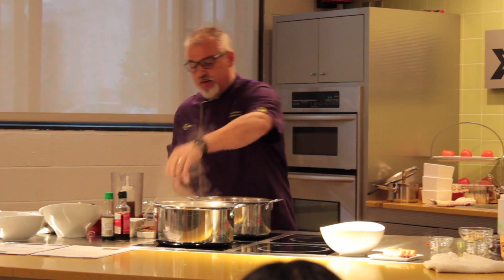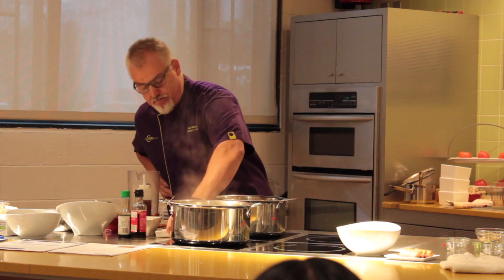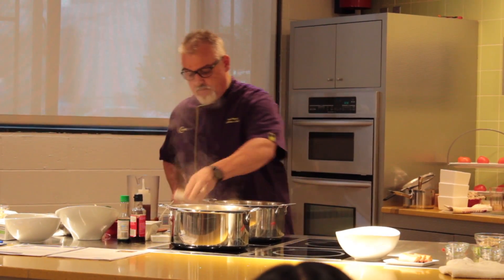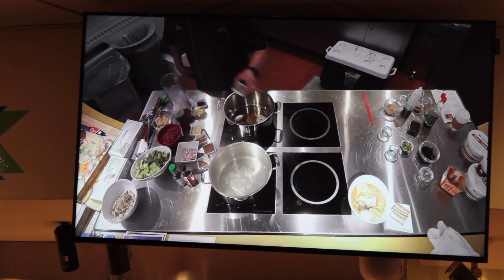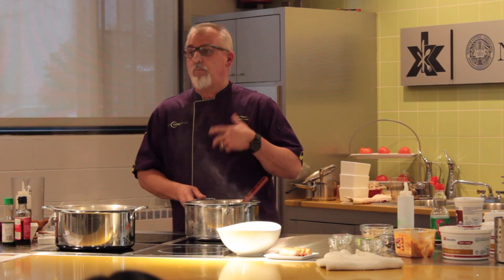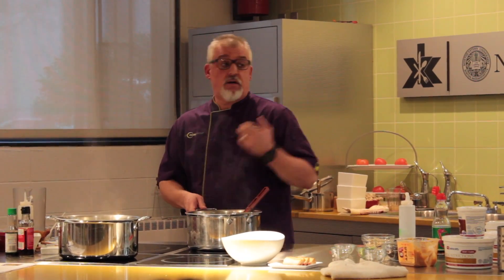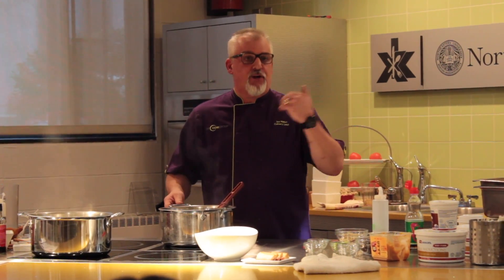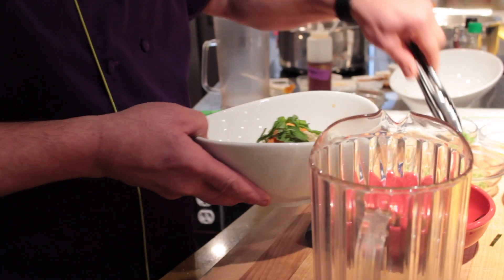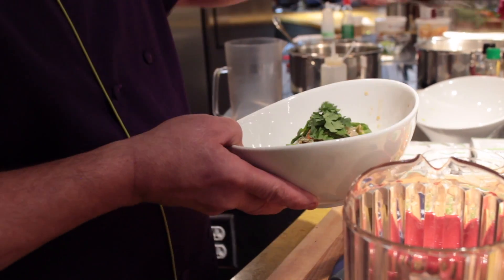First thing we're going to do is add some spices to the pot — some coriander, some Chinese five spice, a couple different types of peppers. You'll get the flavor as you reduce the volume of water; you're going to get more and more chicken flavor. Then you strain it, add some simple garnishes, and you can get as fancy or as casual as you like.